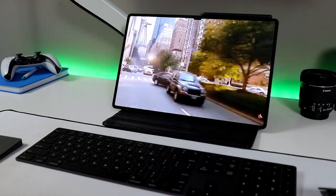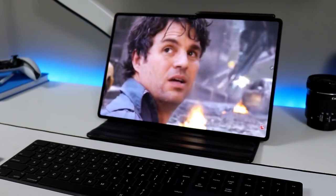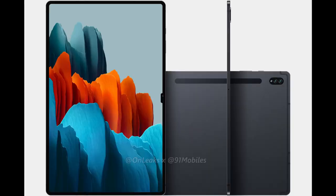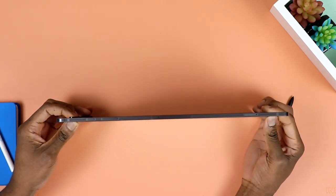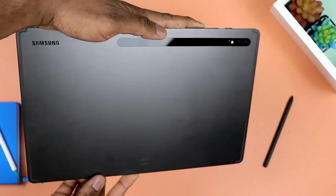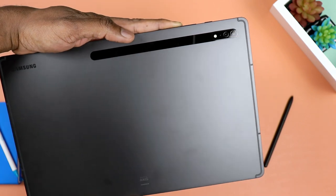The display alone is a whopping 14.6 inches. Interestingly, it is one of the thinnest tablets out there, standing at barely 5.5 millimeters thick — actually thinner than either the Galaxy Tab S8 or the Tab S8+. Despite that size, it only pushes out 1.6 pounds in weight. Still kind of heavy, but given how huge it is, you'd expect it to be heavier. It feels pretty solid, dense, and extremely premium.